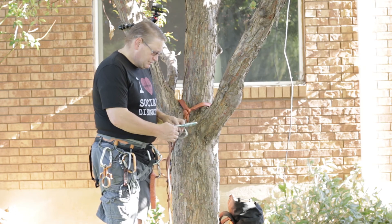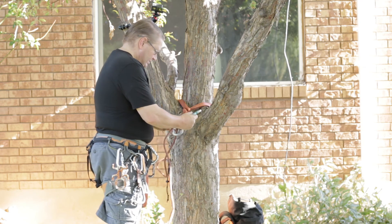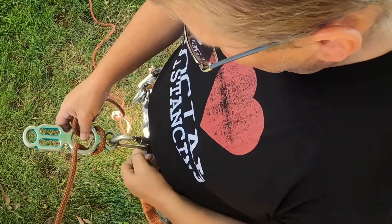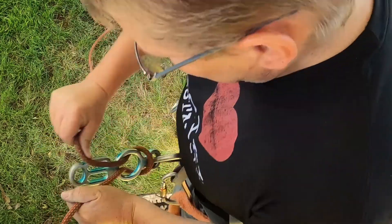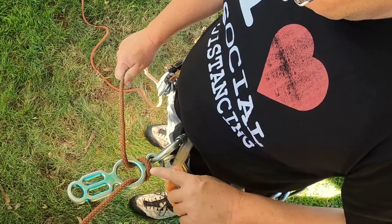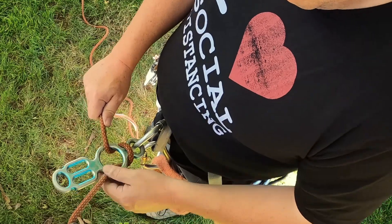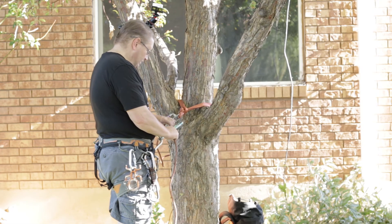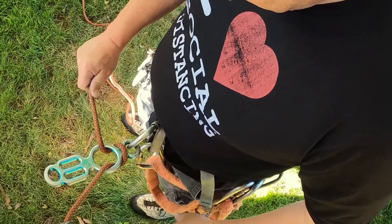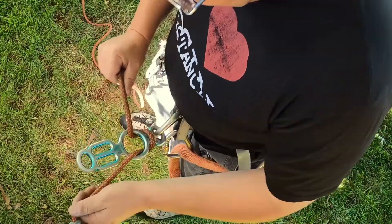There are a couple different ways you can rappel with a totem, and the most common is to just rig it like a figure eight — hook into that and there's your rappel. Just a common figure-eight type rappel. Always remember the rope should be going across the top facing your body, so there's less chance of it coming girth-hitched and coming undone. With the totem it's not quite as prominent an issue as it is with just a regular figure-eight device. Once that's rigged in, you've got your straight rappel and you can just go down.